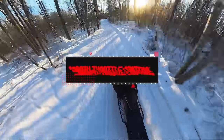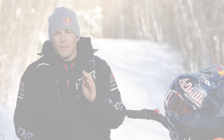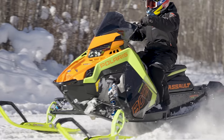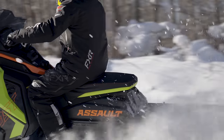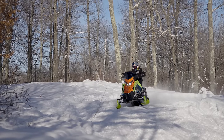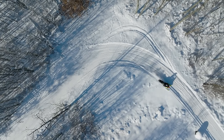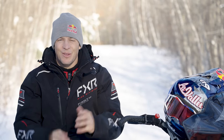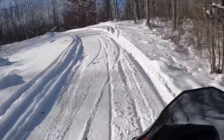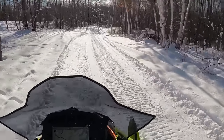Smooth throttle control is the key to a successful corner. When you chop the throttle and hit it hard, the front end pulls up, skis get light, you lose steering input and push. Then you let off, skis drop, you get ski pressure, then rear traction trouble where the back end slides — it's a repetitive forward-back instability the whole way around. The remedy is to keep a more consistent throttle or be very smooth accelerating or decelerating going in and around the turns.